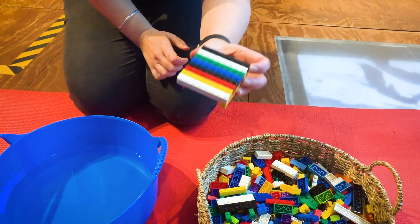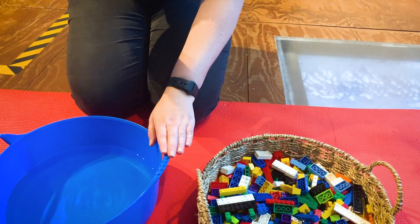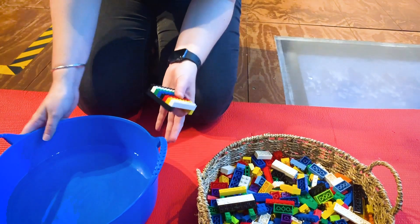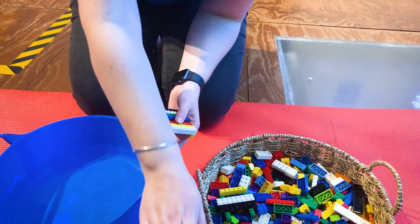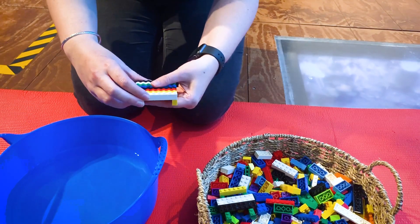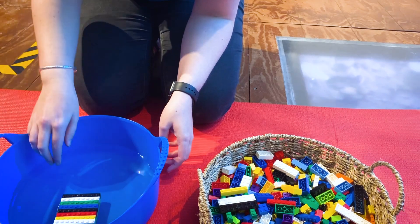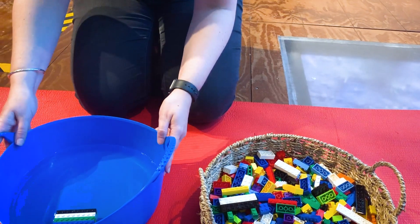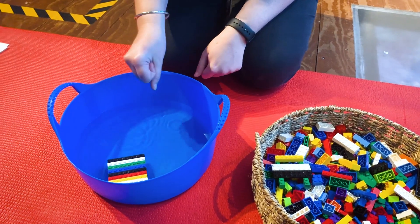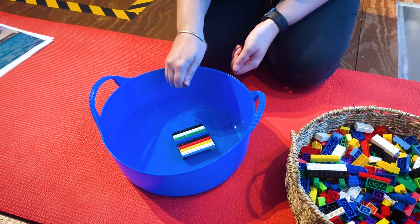There we go. I think that is a good boat to start with to see if it floats. I've got some water here and you could use a tub, a bowl, your bathtub - whatever you might like. I've also set down a mat at the bottom just in case there's any spills, so you might want to add a towel at home. Let's test it out. My boat is floating! You can see if I move the water, the boat stays afloat. I've thought about my boat, made it, tried it out, and it floats.